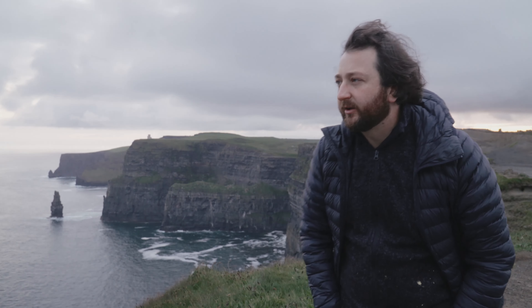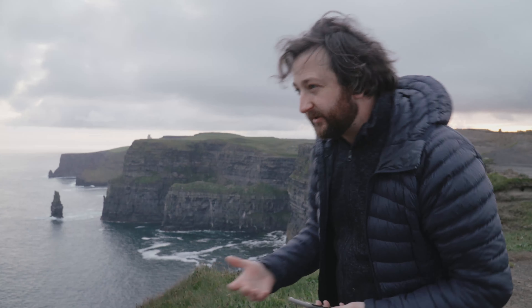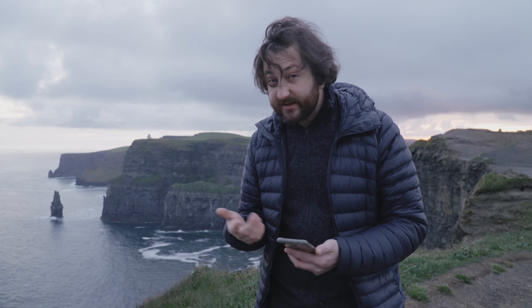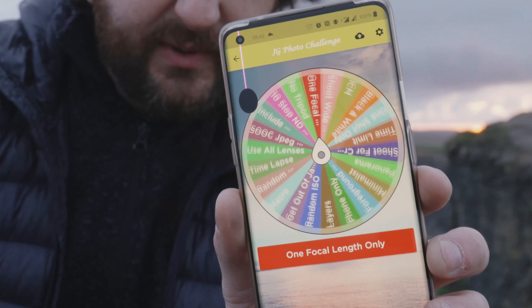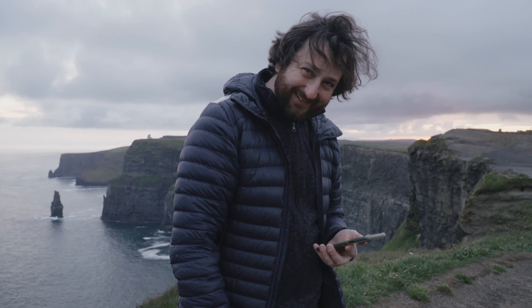On this beautiful morning on the Cliffs of Moher, we are going to do the challenge. What is the challenge today? What could I potentially do — a panorama, a 10-stop ND filter to slow down the waves, something like that would be nice. But as is the case, I'm going to spin the wheel. This app is so frustrating — stop with the adverts. Spin the wheel, see what happens. Hopefully it's something I can get a semi-decent picture with. Spin the wheel... macro. Man, this is not the place I want to do a macro.